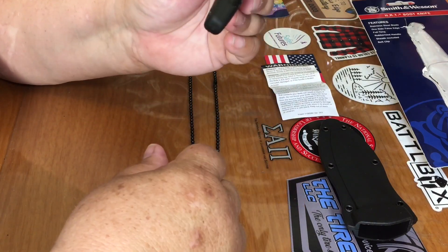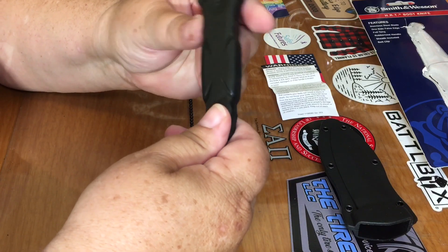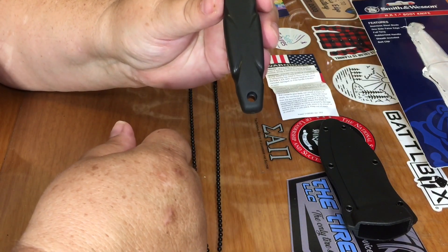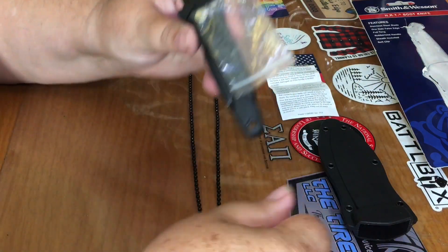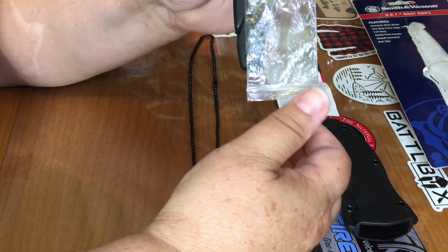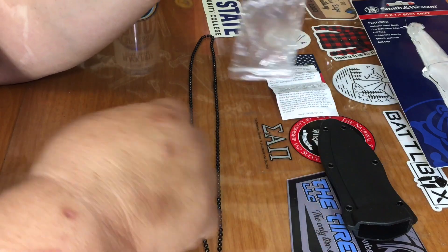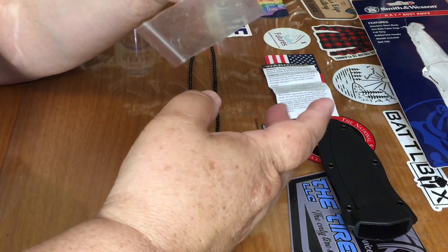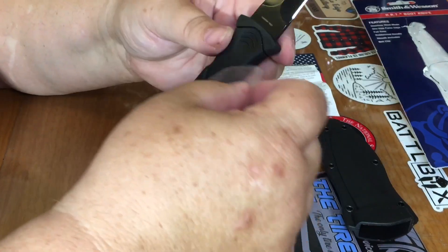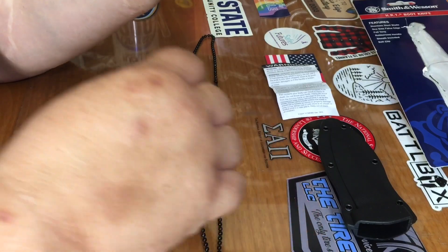You can't see the side, but it says it has a full tang. I've had some that have said that and they weren't, so I did drag out my heavy duty magnet. And yeah, it really is full tang — all the way down to the end.